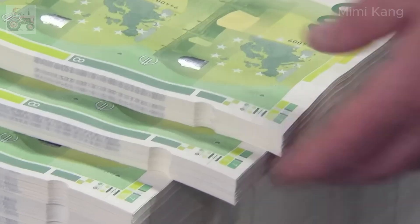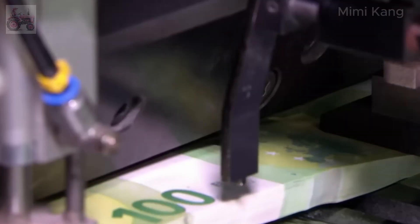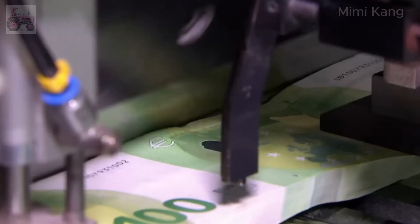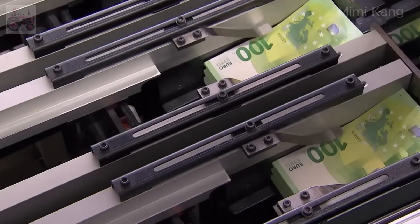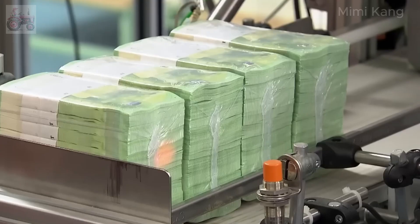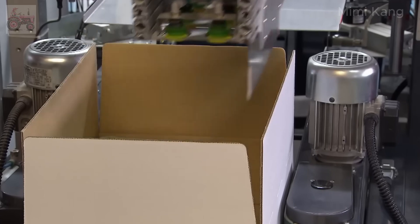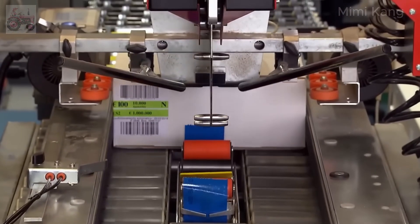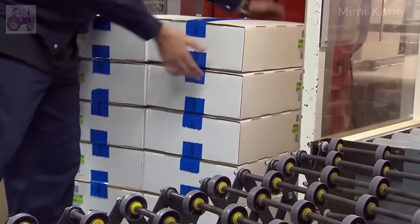The European Central Bank maintains stringent quality control standards to guarantee the integrity and uniformity of all Euro banknotes, regardless of where they are printed. Giant guillotine-like cutters equipped with laser-guided precision slice through the large sheets, separating them into individual notes with clean, accurate cuts that minimize waste. The freshly cut banknotes are automatically stacked and counted, then wrapped in protective plastic film to shield them from moisture and damage during transport. The wrapped bundles are placed into sturdy boxes, clearly labeled with denomination, quantity, and destination. Throughout this process, strict security measures — including surveillance cameras and tightly controlled access — are in place to prevent theft or tampering.